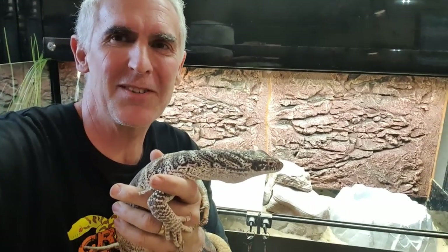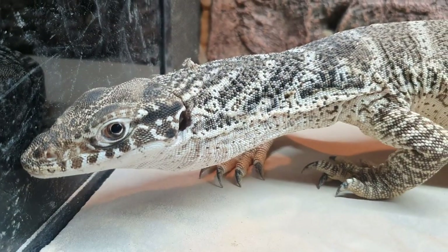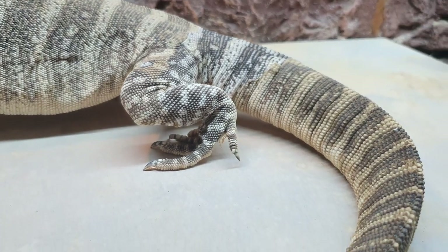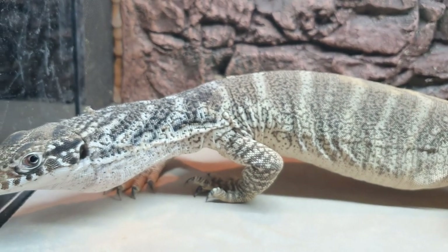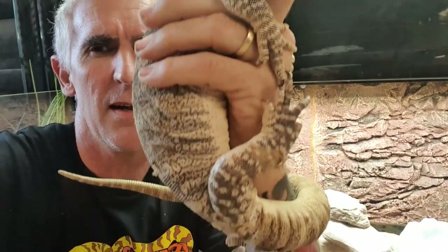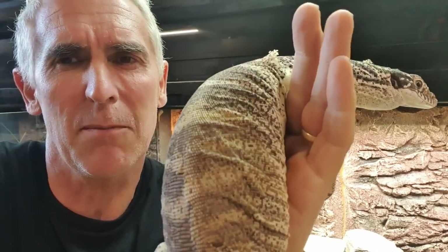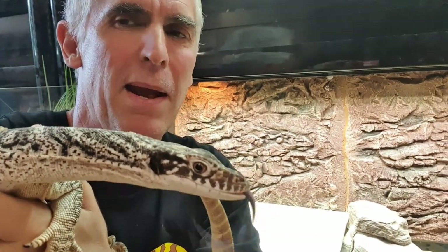Here we are with the last animal today — a Spencer's monitor, an absolutely gorgeous creature that inhabits the black soil plains. These guys live in rock crevices, and when large rainfalls come through and flush out animals hiding in rock or dirt crevices, they'll come through and start zapping them up. They're a very quick-moving, very strong, powerful digging animal with very big arms and a club-like tail. Just like all monitors, they shed in chunks and pieces.